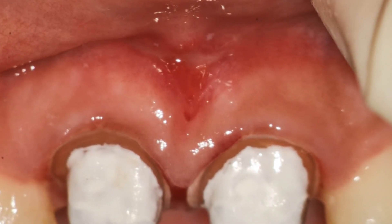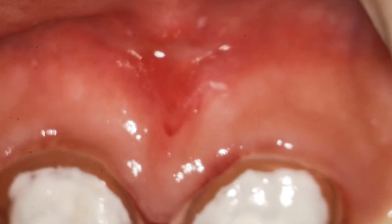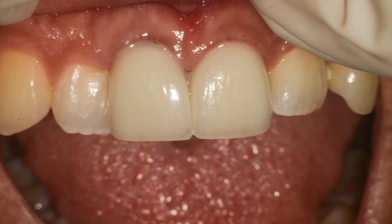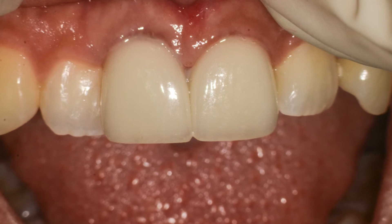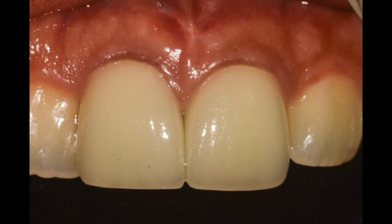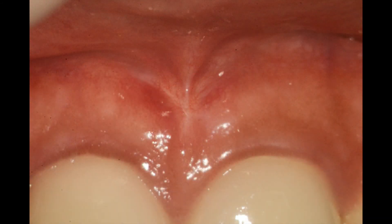Look at the frenectomy here and how well it's healing. It heals by secondary intention, so we sometimes get a little bit of scarring there. We place the two crowns in and give the patient another two weeks to evaluate the new healing. You can see immediately post-op, and here two weeks later — the final post-op view of the frenectomy. This is four weeks afterwards; you can see the beautiful healing.